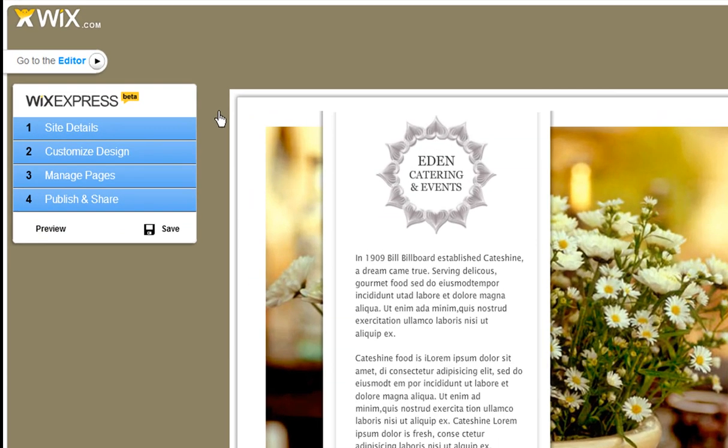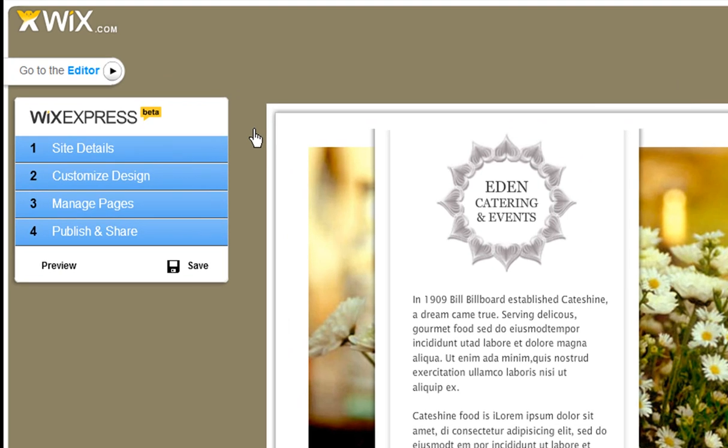Hi, I'm Hannah. Welcome to the Wix Editor Express Mode. From here, you can follow our easy steps to make your site in minutes.